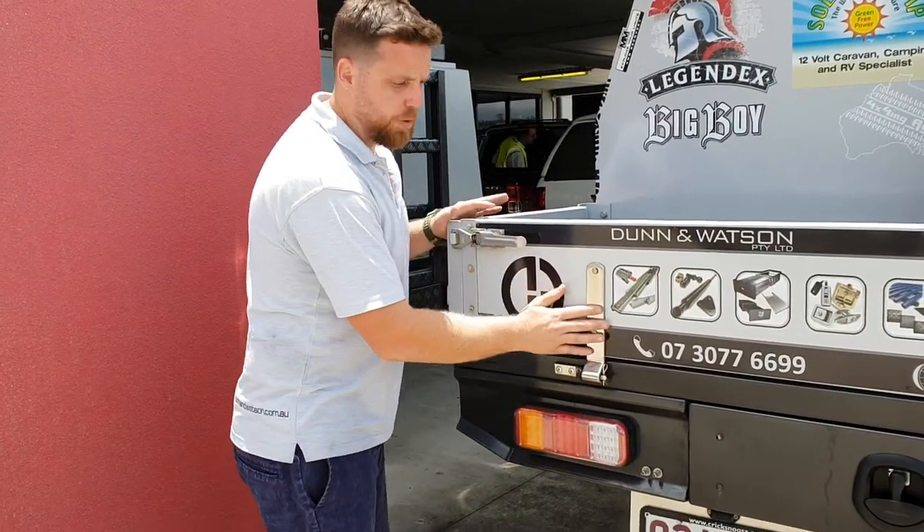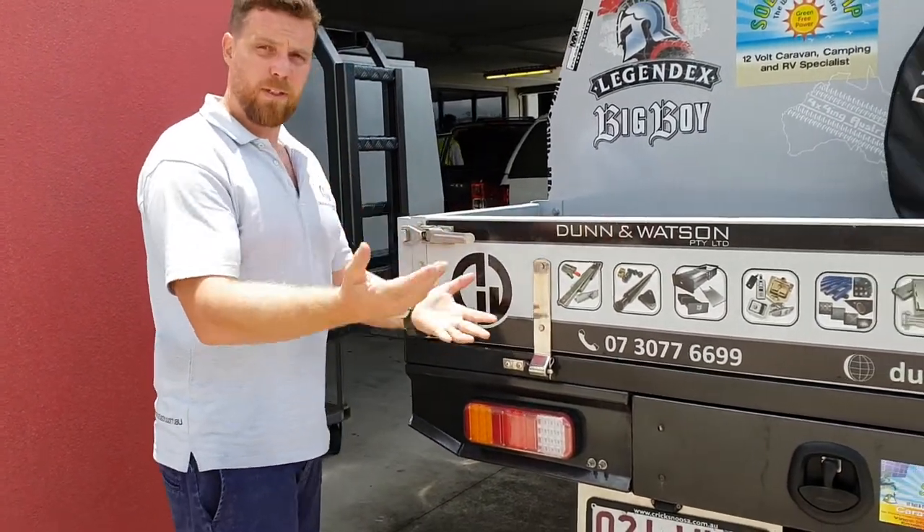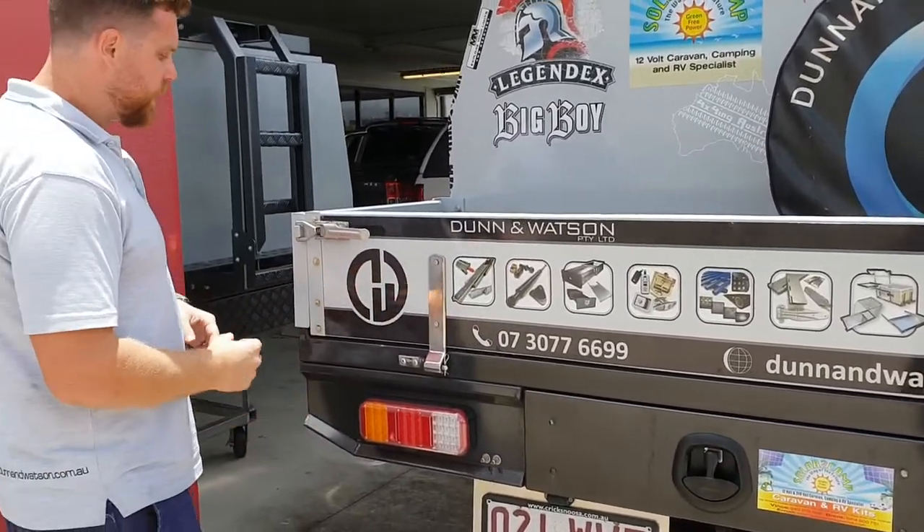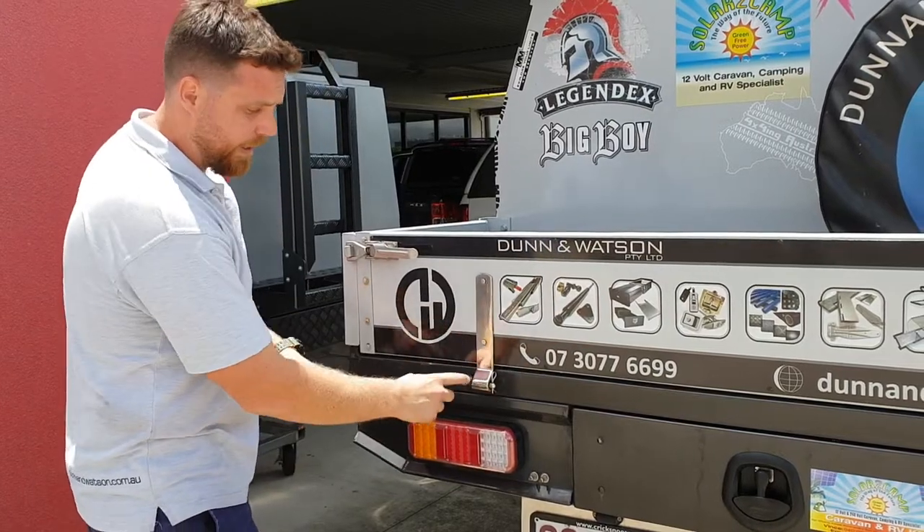Hey guys, here we have one of our stainless steel strap hinge kits. Like I always have done on Watson, we like to test the products we're selling. This has been on the back of our ute now for two years. Very happy with the quality of our hinge and our gudgeon.